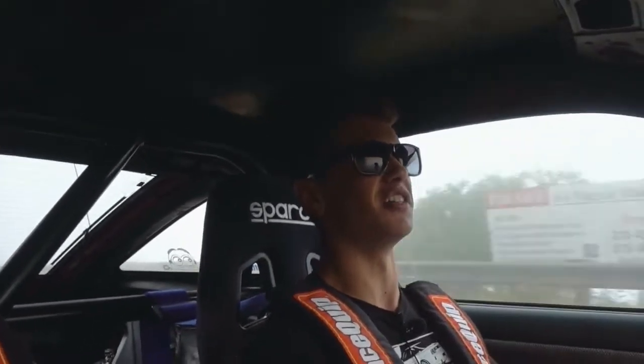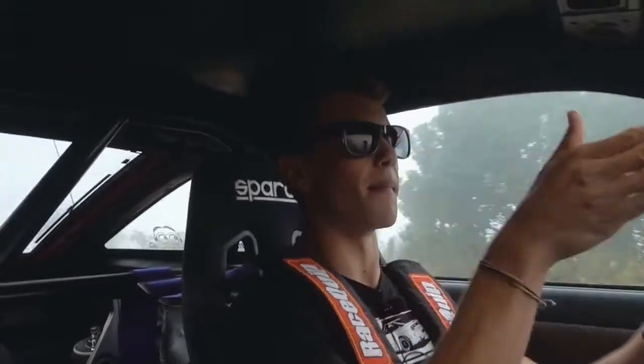One thing I do notice about driving this car is it has a really long hood — it seems like the end of the car is like a mile down there. This car is really common for engine swaps: LSs, RB26s, 2JZs. It can pretty much fit anything, which again makes it so versatile.